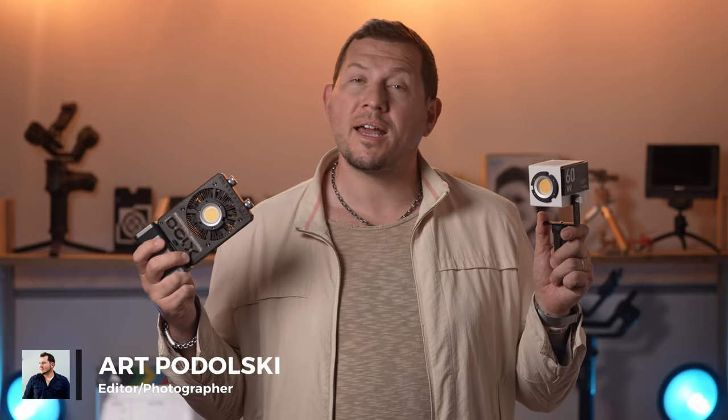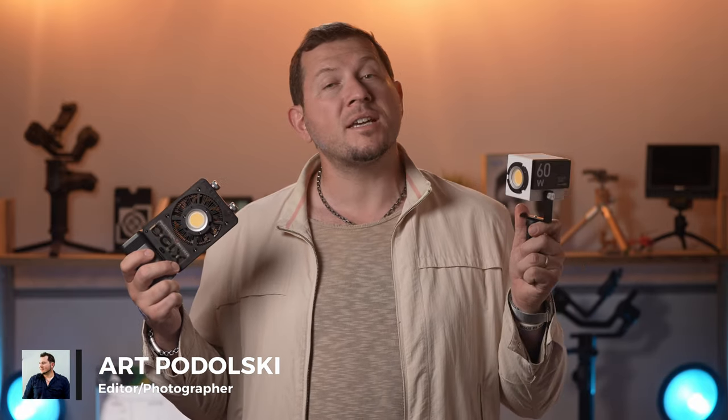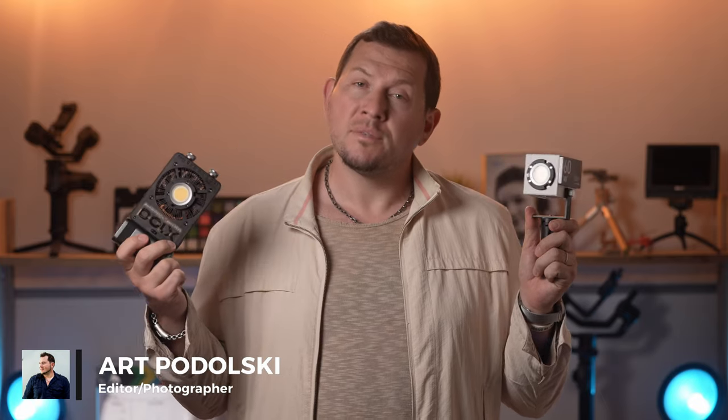Hello photography fans and welcome back to another Lensvid review. Today we're taking a look at a couple of pocket COB lights made by Zhiyun, the G60 and the X100. Let's see what they can do.